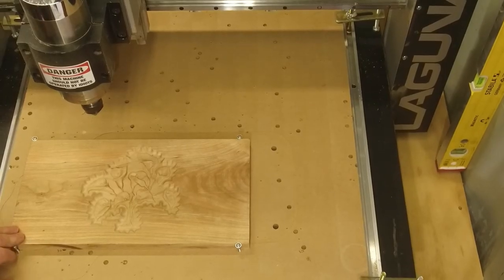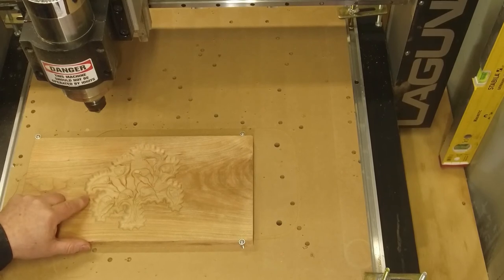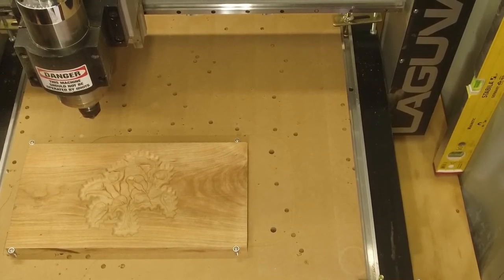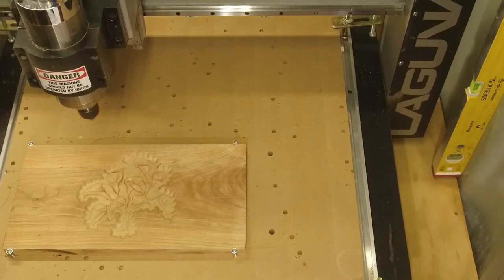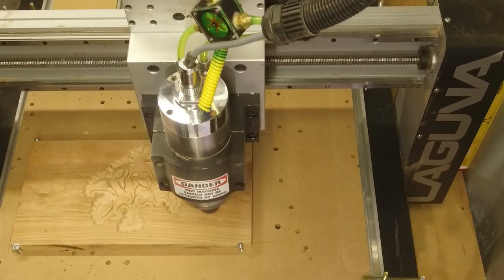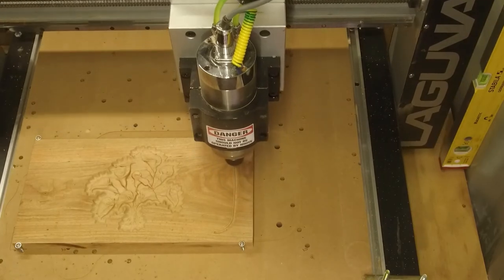I put the lid back on with the top side up now and carved out these lilies — or whatever kind of flower this is. I'm just going to put the edge profile around the top and cut it out. It's coming right along — all I've got left to do now is the spacers and put it together.